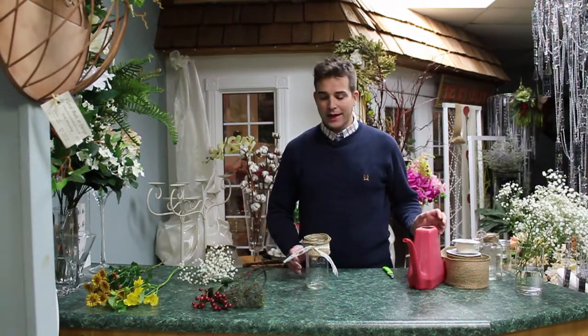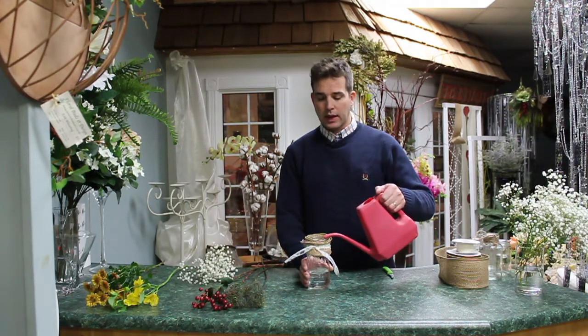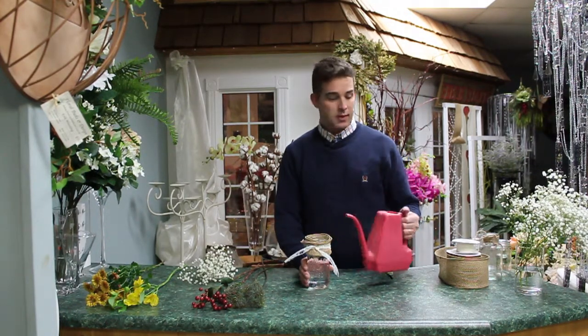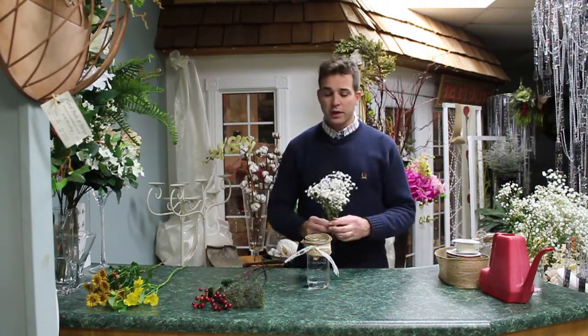We fill the mason jar up with water that I've already pre-mixed with flower food. That will be the water source for the flowers to drink from. The first thing I do is insert some baby's breath.